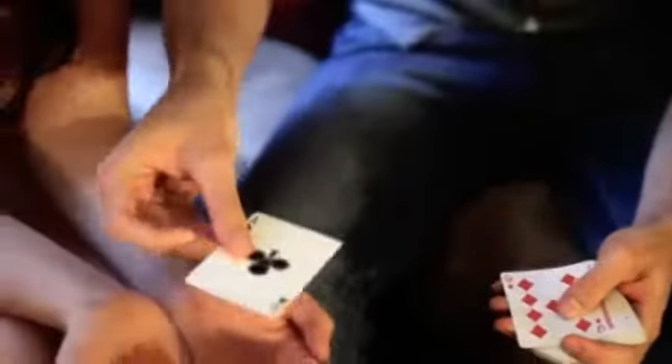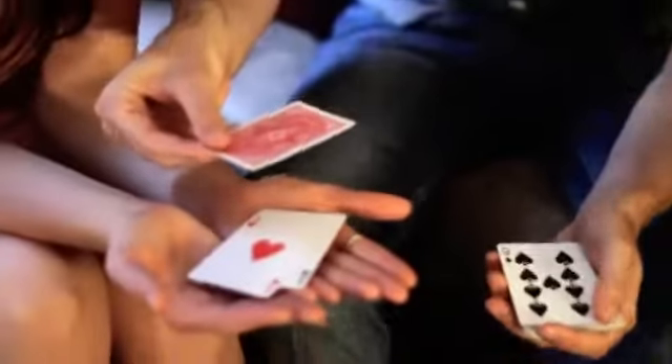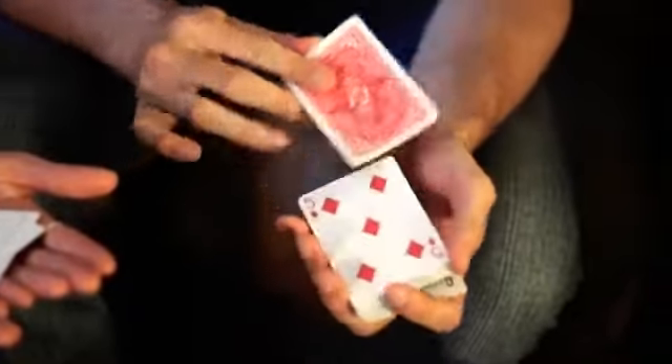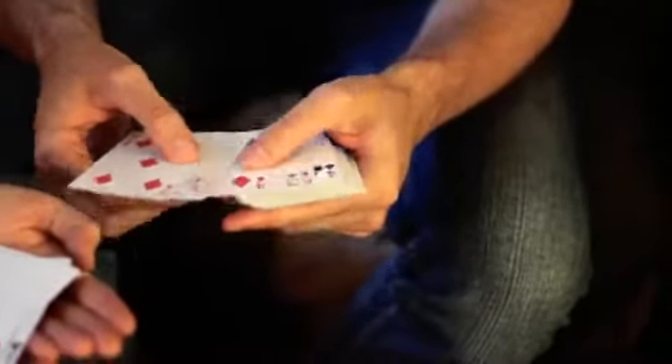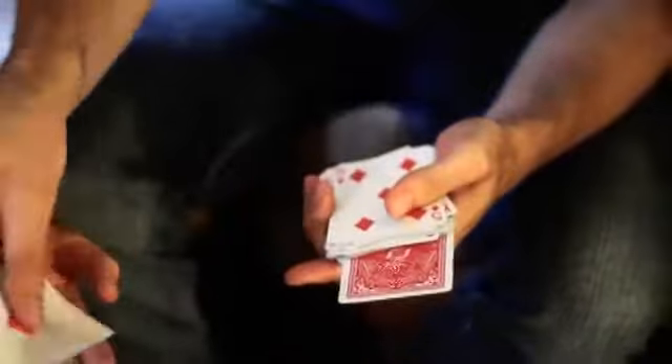I'm going to mix the cards, some face up, some face down, and I'll try and find the aces. Here we go. First one. This is the second one. Third one — I have to deal from the center of the deck because it's not on top. I've got a deck that's face up and face down. Every single card straightens out in the deck.